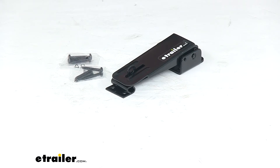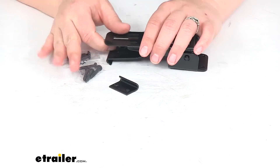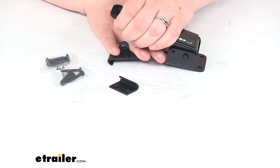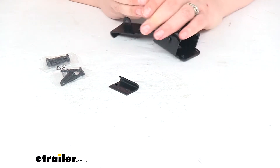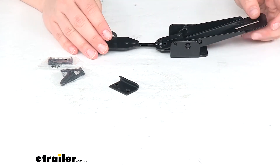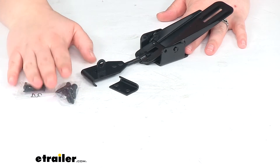Hey everyone, I'm Ellen here at eTrailer.com. Today we're taking a look at the JR Products Pop-Up Camper Latch and Catch. This comes in black and it's basically going to keep your camper secured and safe whenever you're not using it or while you're in transit. It's a cam lever that is black powder coated, so it matches with just about anything out there.